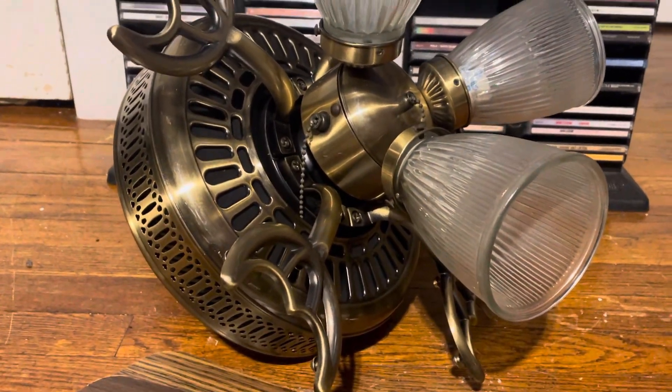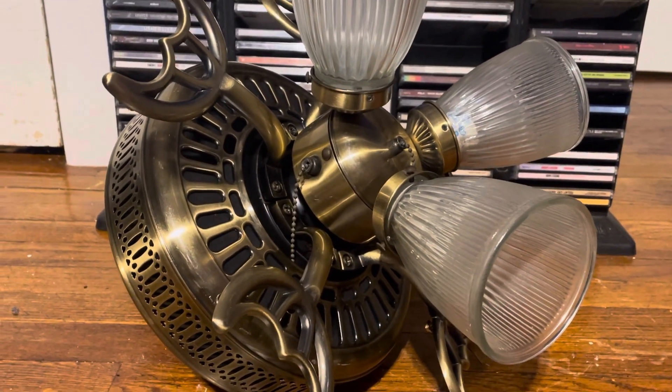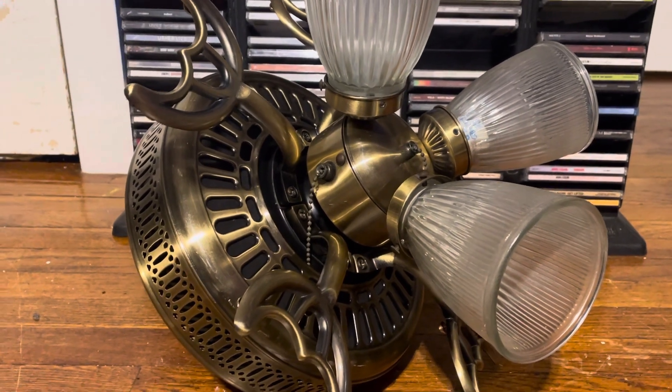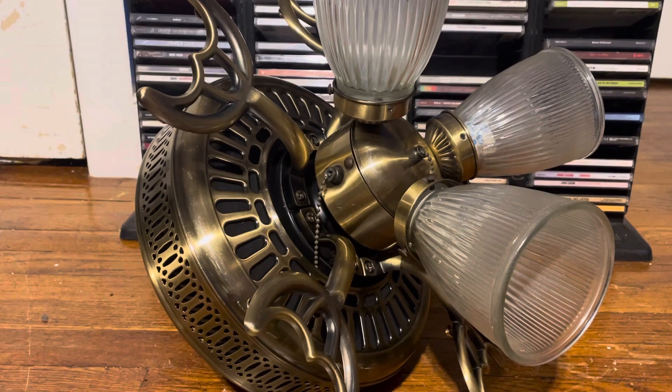These fans are major childhood fans for me — all three of them in each finish, the same with the 4200 in white. These are basically the most basic fans you could buy at Home Depot back then.